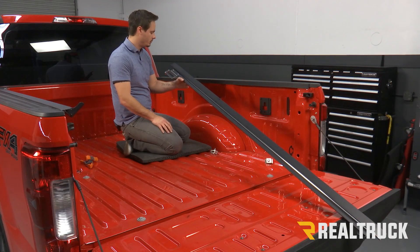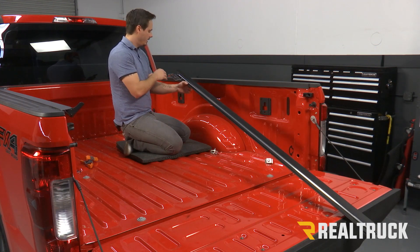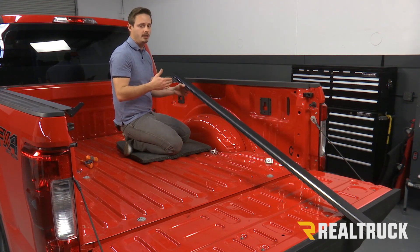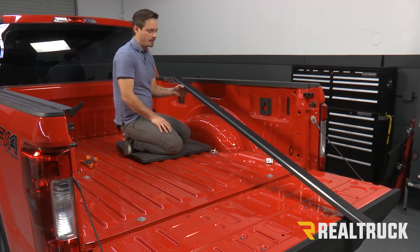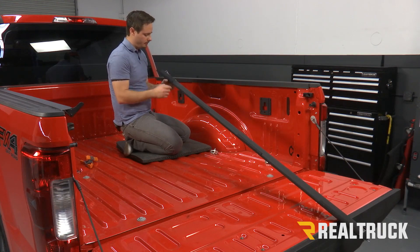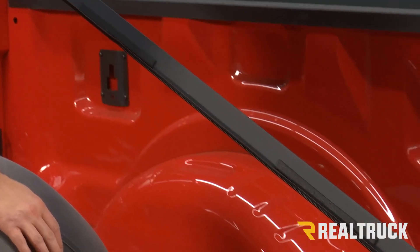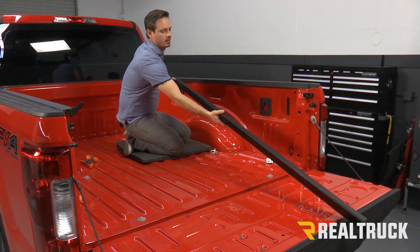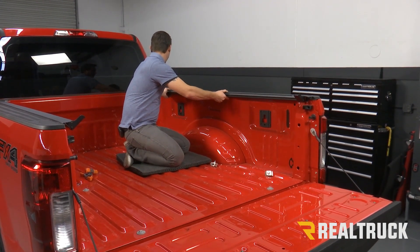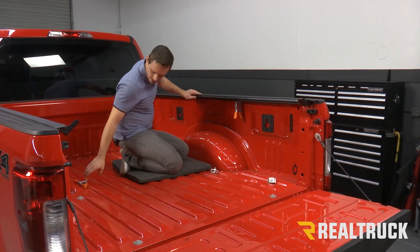Now we're going to grab our passenger side rail. At the cab side, we're going to have a metal tab that sticks out towards the inside of the truck, and on the back of that tab you're going to have a foam seal. If you have a drop-in liner or a spray-in liner, you're going to want to remove that before you put our rail on. At the tailgate, you're going to have a pressure lock, and on the back there are some shims that rest against our bed cap, and there's also a seal that sits on top of our bed cap. We're going to put that on our bed cap, slide it all the way towards the cab, and then use some squeeze clamps to hold that in place for right now.